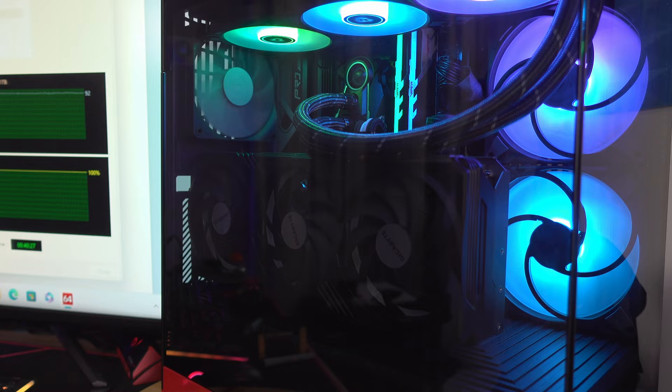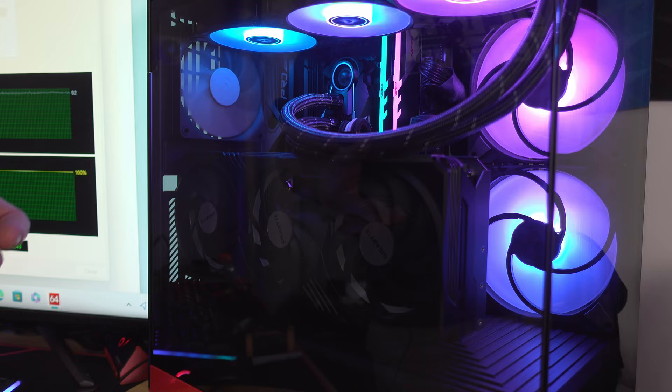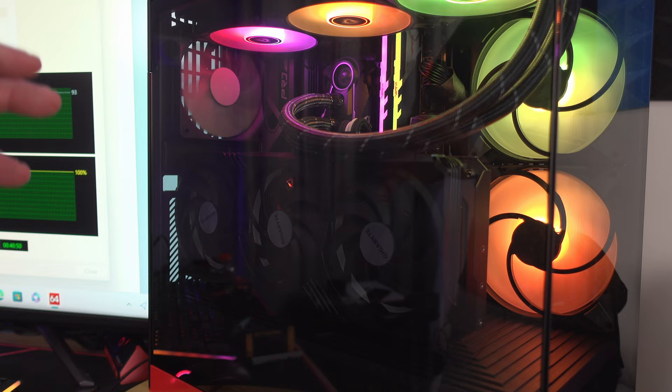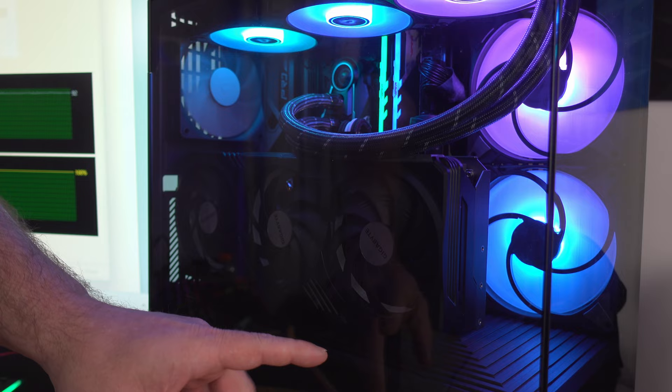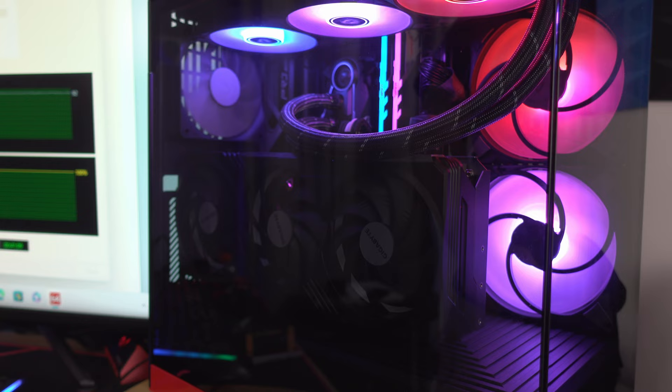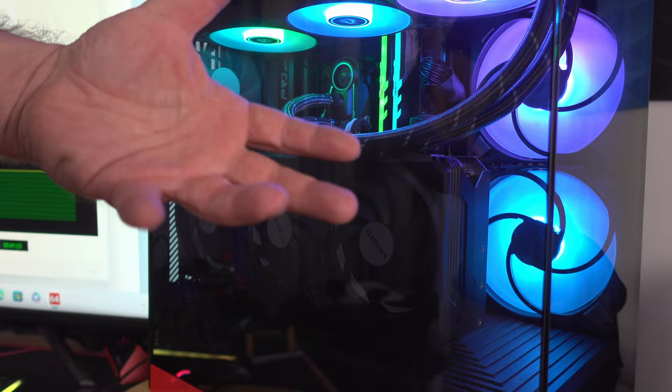I don't have anything extremely special: at the top I have the Arctic Cooling Freezer 2 360mm liquid cooler with its included fans. For the video card I have the Gigabyte GeForce RTX 4090 Gaming OC. The case comes with a bottom fan and a rear fan — both 3-pin DC, non-RGB 120mm fans. The two side fans are actually from an Arctic Freezer 2 280, pulled from that unit since I didn't have spares.